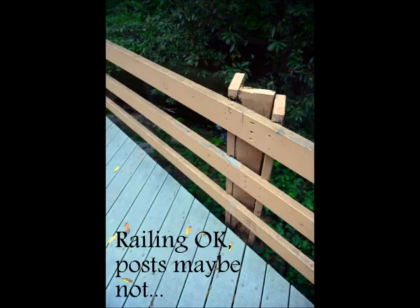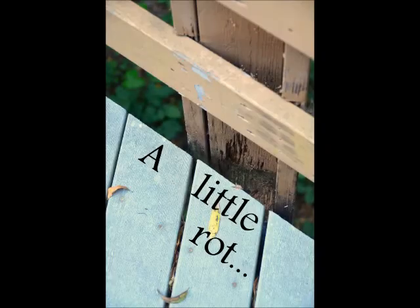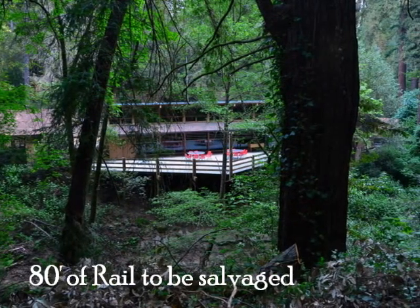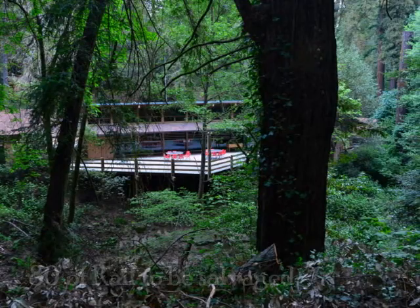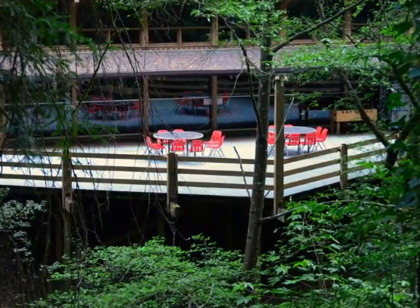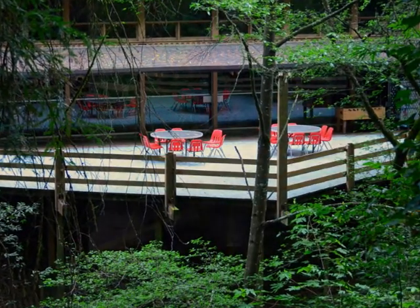I got to work right away and removed the top portion of the rotted posts. You can see a little of the rot here was left on those old posts, and it was agreed that we would be able to save all the 2x6 horizontal rails. Here's a view of the lodge from across Zianti Creek, with the old rails still in place.